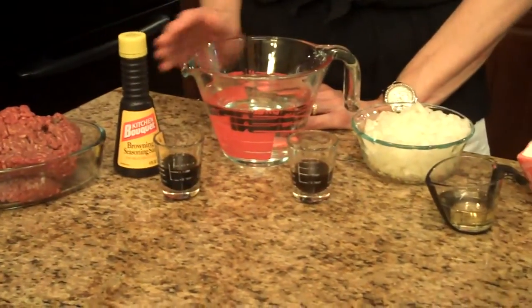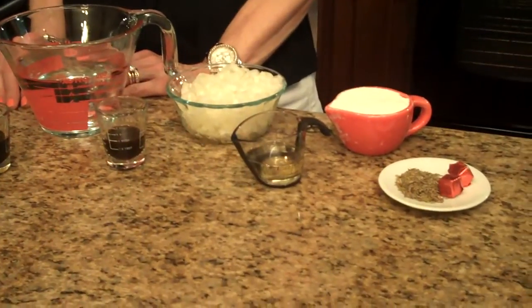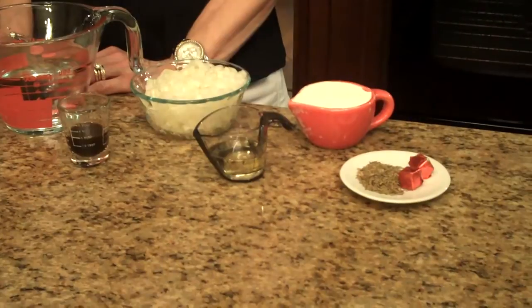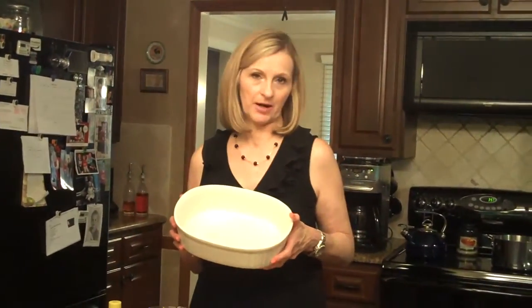You're going to need water, Worcestershire sauce, chopped onions, canola or vegetable oil, all-purpose flour, dried thyme, and a couple of bouillon cubes. You'll also need a casserole dish that you have sprayed with cooking spray.